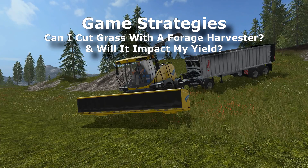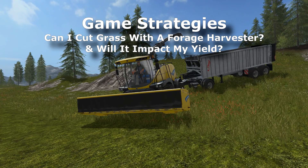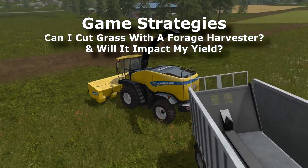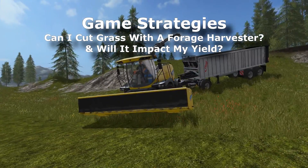Hey y'all, Kentucky Farmer here and welcome back to the fifth video in my mini grass series. In this video we're going to test harvesting this field with a forage harvester with the disc cutter head on it.